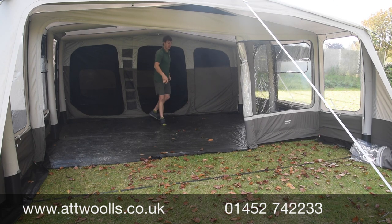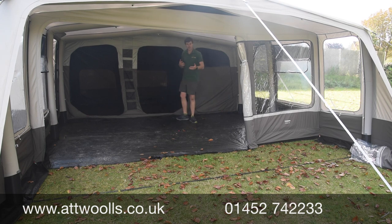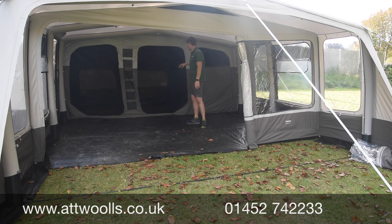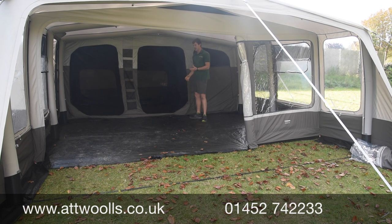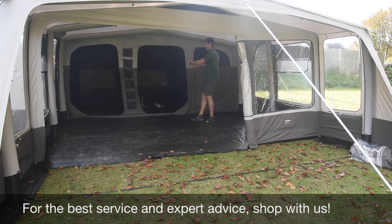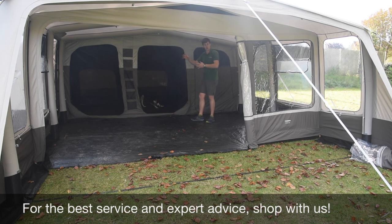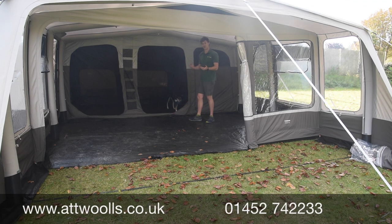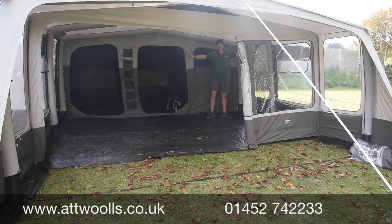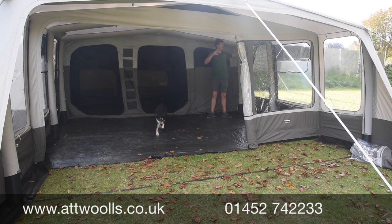Coming into the bedroom section — it's a very generous size. In the six-person you've got 140cm, 160cm in the middle, and 140cm, giving you a main family bedroom with space either side. The zip dividers between sections mean you can have one big open bedroom, or split it as four-and-two or three-and-three. Either side of the tent has a mesh door, and the left-hand side also has a rain-safe canopy so you can come and go without rain dripping in.